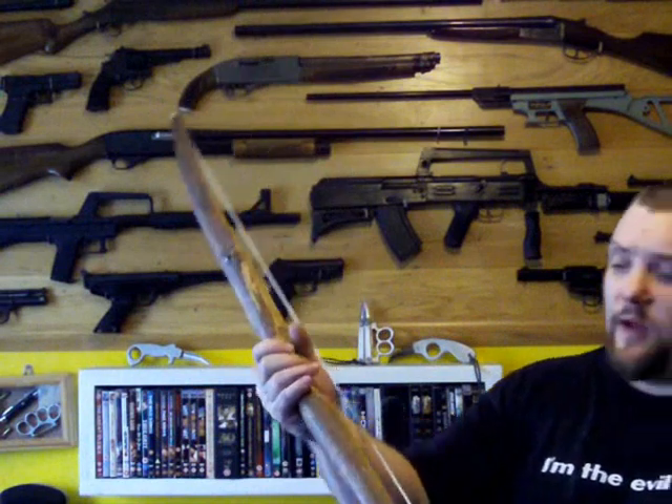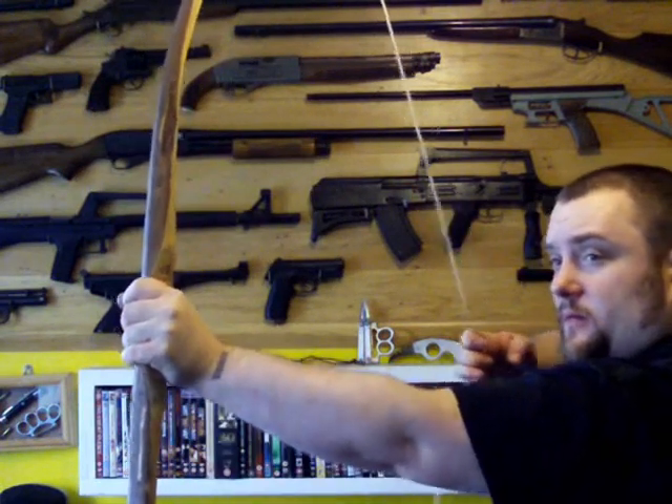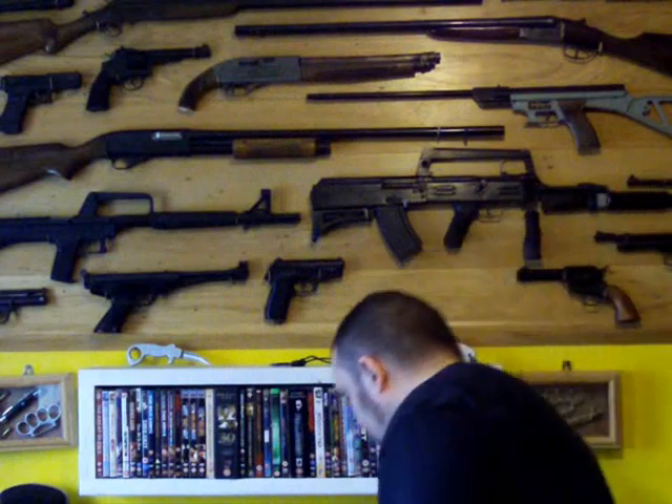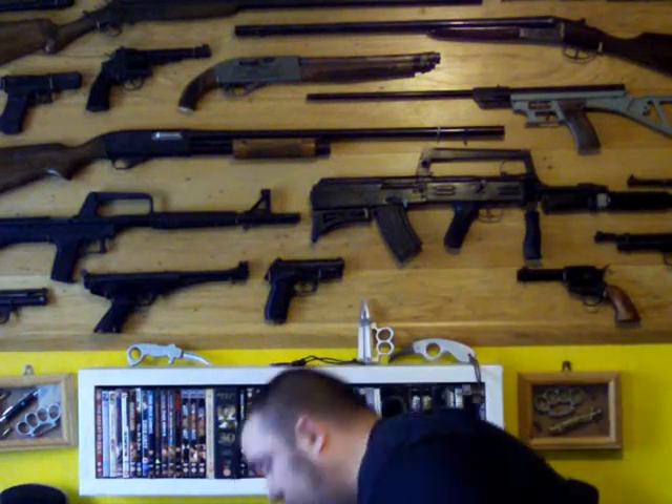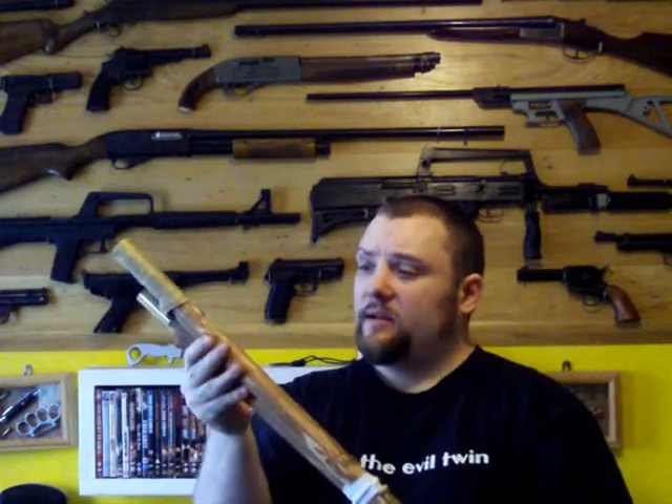The bow that Malcolm made me — this is a 45-pound hazel bow, handmade by Malcolm. This is a takedown one he made for me — a U takedown bow.